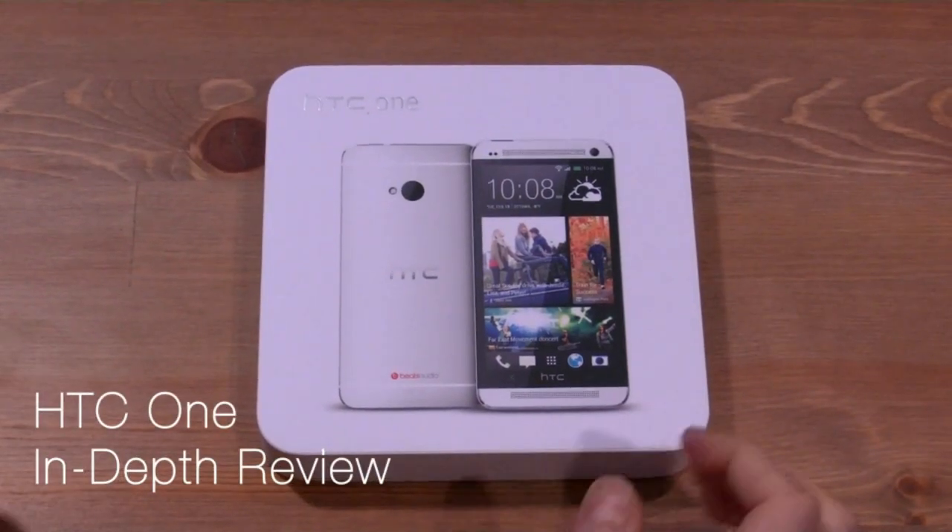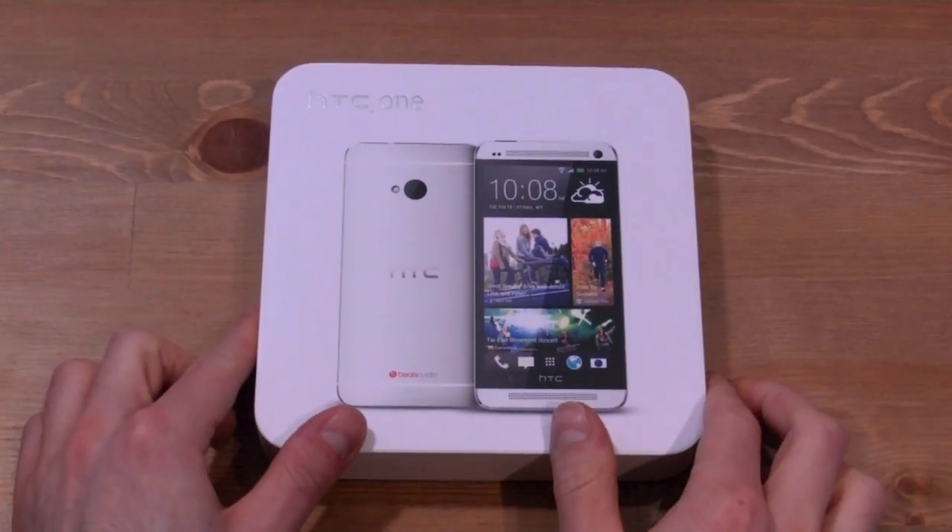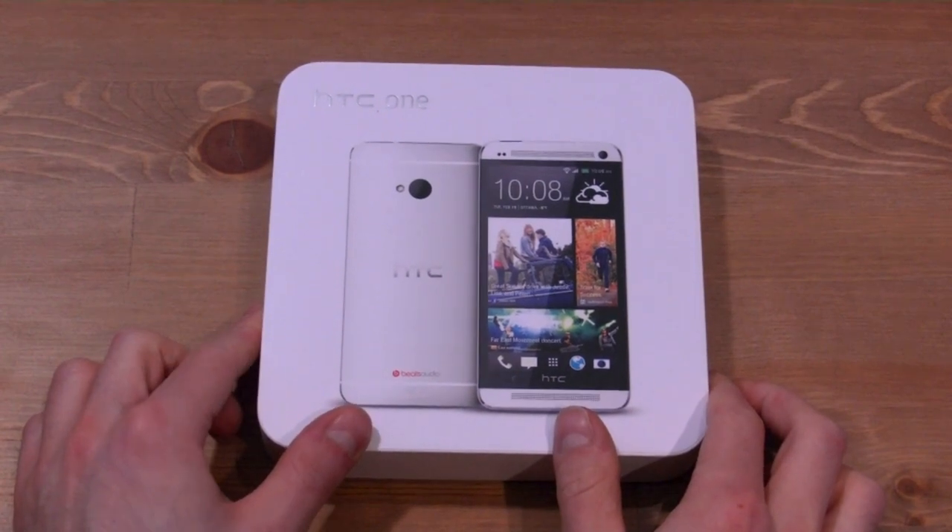Hey everybody, it's Daniel here from MobileSyrup, and this is the HTC One.